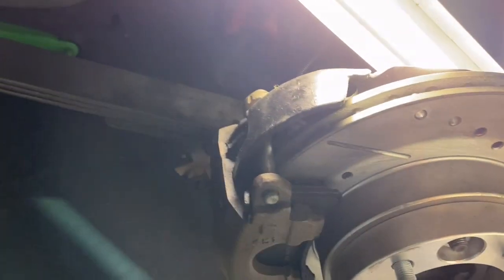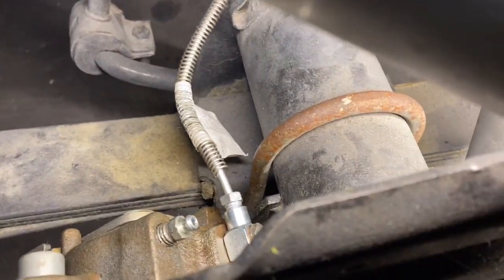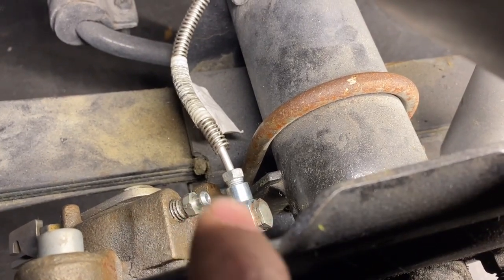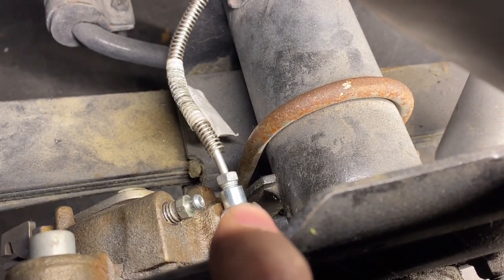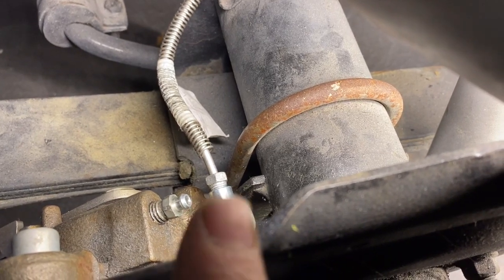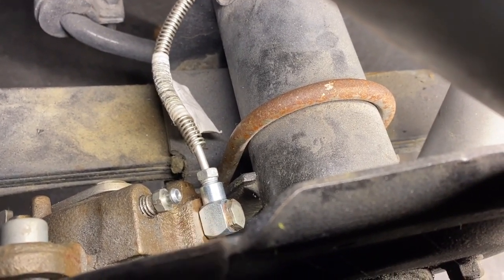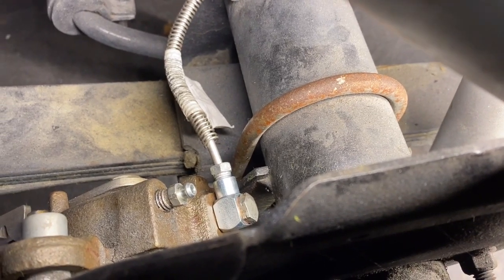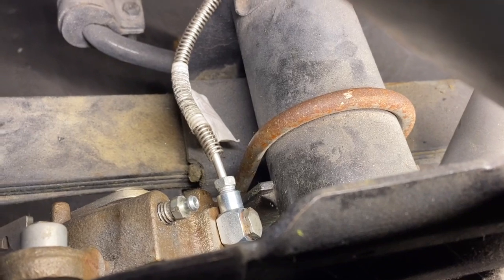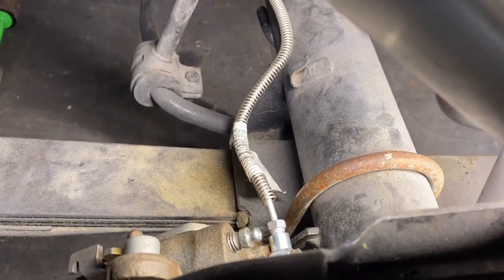Working with these brakes is such a pain — this kept leaking right at the banjo bolt fitting. The piece I have now is different from the block I was previously using with an adapter. This part is M10 and then it's a 3/8-24. This exact piece is like pulling teeth to find, so I'll drop a link to where I got it. I finally got it — it's not leaking and I think we're good to go.